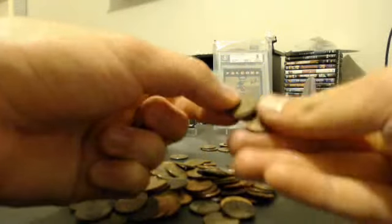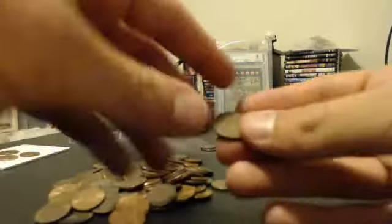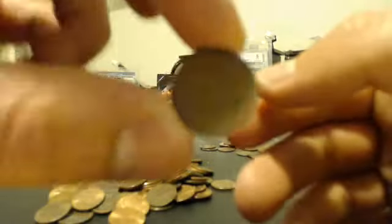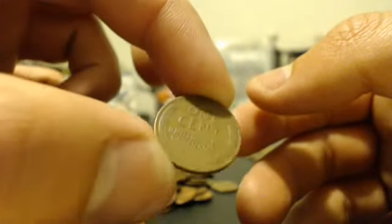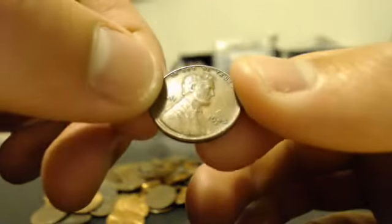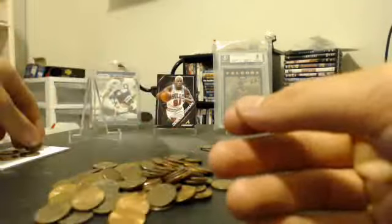Oh, there's a Wheat Penny! Let's see what year we got here - 1945 D, D as in dog. A 1945 Wheat Penny, nice! What a Wheat Penny find right there, just in some pocket change. Freaking nice. 1945 D, pretty cool.